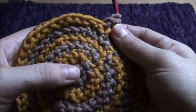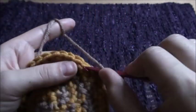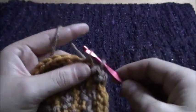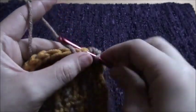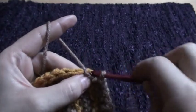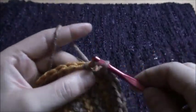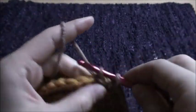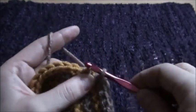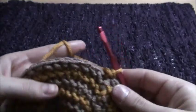I'm counting this small circle as row one, so I just don't want you to get confused. For row seven, we'll make one single crochet with yarn in front throughout this row. For row eight, we will increase on every sixth stitch.